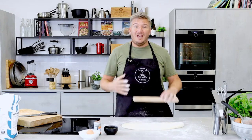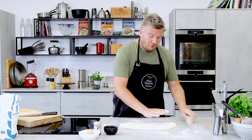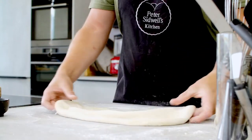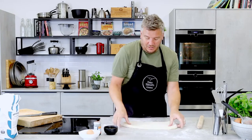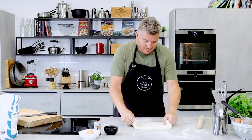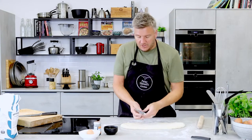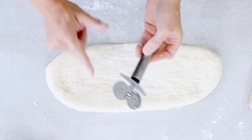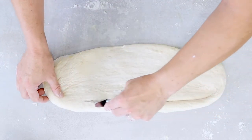People often ask how much flour to use when rolling out, and I'd always say: enough that you can move it around — that's how much you need. Use it sparingly, a bit at a time, otherwise you end up in a massive cloud of flour. I've got a pastry cutter here with a serrated edge and a clean edge. I'm going to use the clean edge and cut along here, keeping it connected at each end.